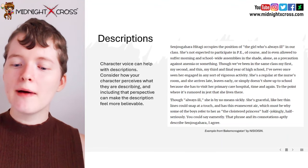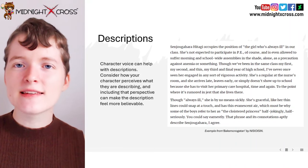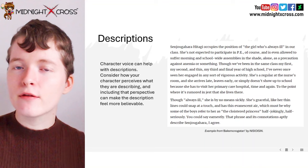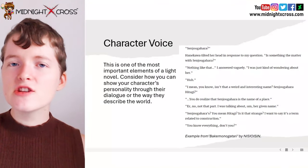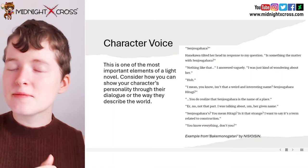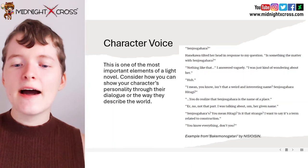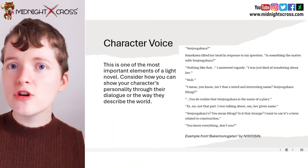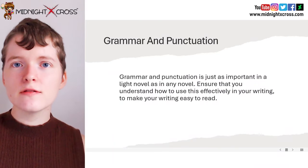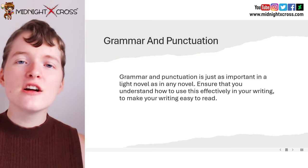Understanding your character's personality and their character voice can really help when writing descriptions, because especially if you're writing in first person, you can put your character's perspective, thoughts, and their own personality into what they're describing. Character voice is one of the most important elements of creating a good light novel. Consider how you can show your character's personality through their dialogue and the way they describe the world. I highly recommend understanding your character's personalities really well so that you can show those personalities through the dialogue. Grammar and punctuation is just as important in a light novel as any novel — ensure that you understand how to use these effectively in your writing to make your writing easy to read.